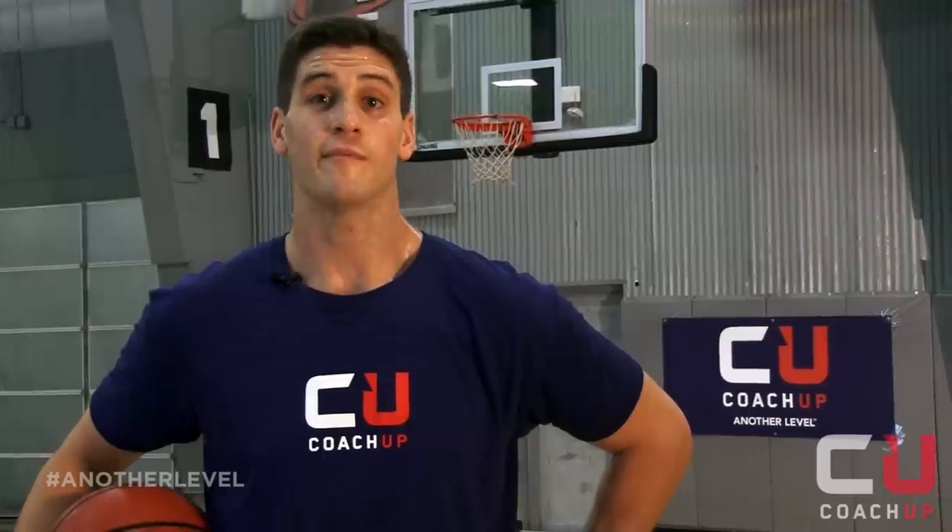Hi, I'm Mark Phillips, former Bowdoin Center and CoachUp Coach. And this is the Up and Under.